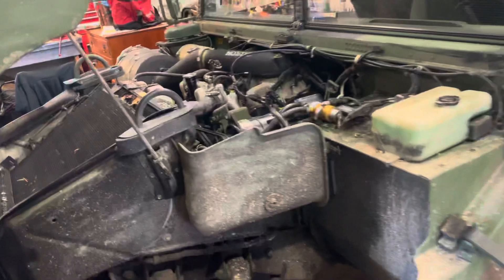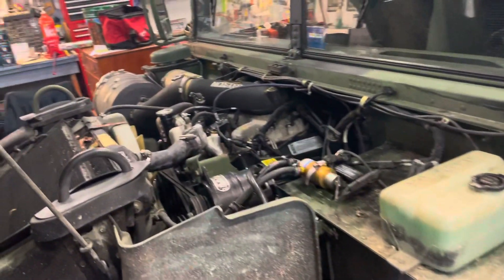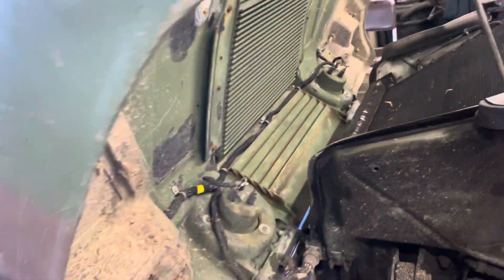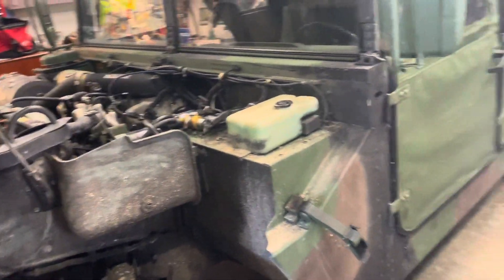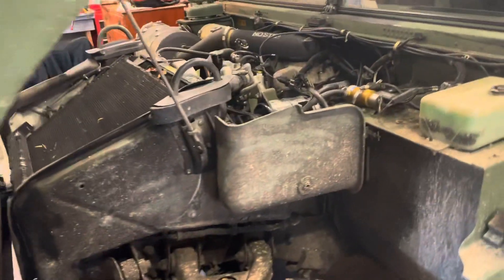Basically in a nutshell, one glow plug being bad can give you a rough running condition on a cold start and it can smoke quite a bit. Especially if the rest of your truck isn't a hundred percent and you have any other underlying issues — that can just make it worse. But yeah: one glow plug, rough start, cold start, lots of smoke, and a rough running truck until it tries to light off.